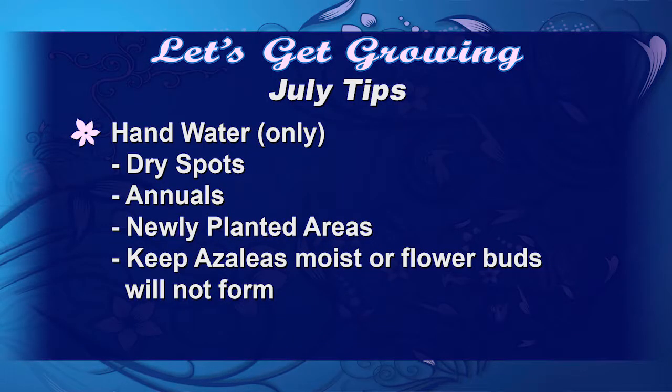We're going to hand water only dry spots, our annuals, our newly planted areas. Then we want to keep our azaleas moist because they're forming buds that will be blooming for us in the spring.